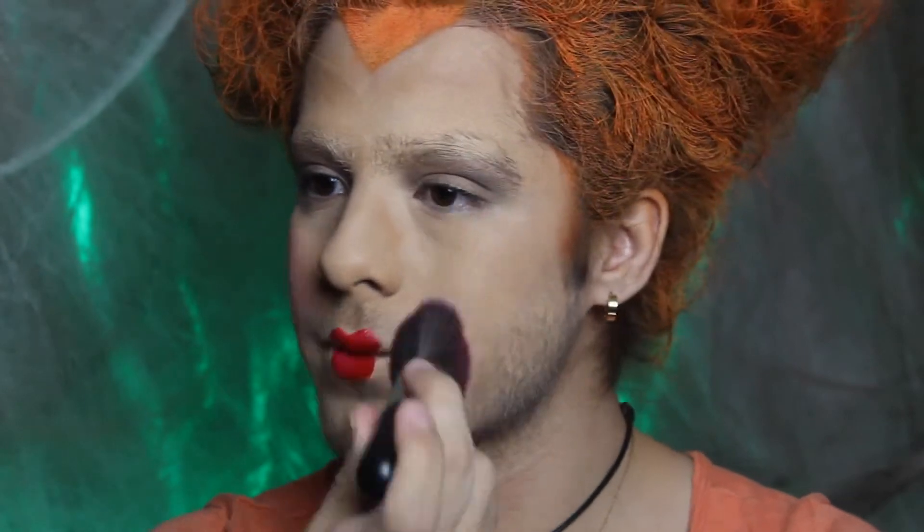Her blush is literally just applied on the apples of her cheeks and that's it — not blended, just really harsh. So I'm doing exactly that. And that's it for the makeup! Now I'm gonna put on my fake nails, my fake buck teeth, my jewelry, and my costume, and I'll be back.